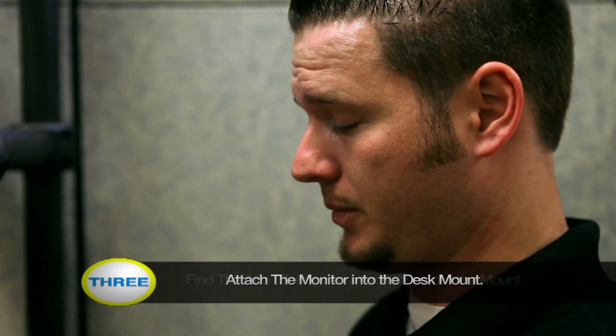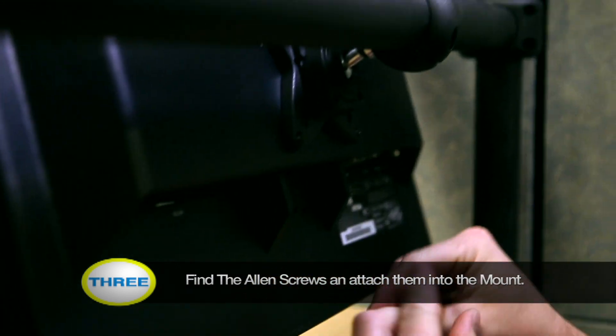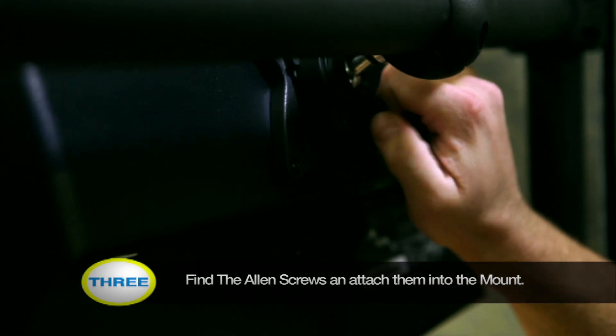Now that you've attached your monitor onto the mount, you need to find your Allen screws. These attach into the mount to hold it in place. These are security screws so you want to make sure that you have them very, very tight.